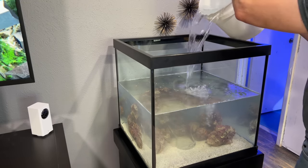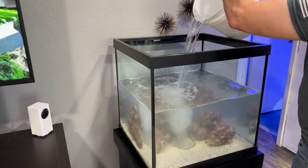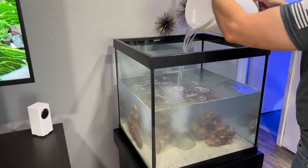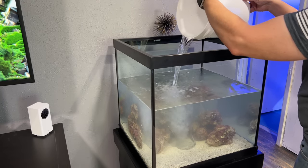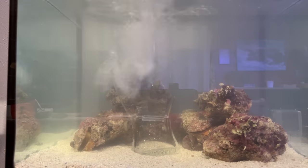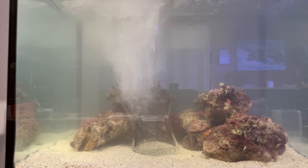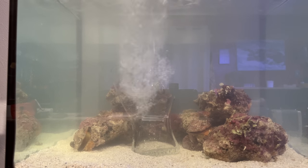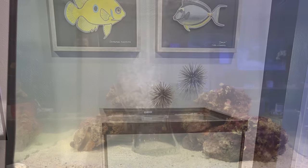The hose from my water station isn't long enough to reach this aquarium, so I used a smaller bucket that only holds two gallons at a time — which is better for my back anyway. I poured bucket after bucket into the vase so I didn't disturb the sand and turn it into a cloudy mess, until the tank was full. And you can see this works out really, really well.